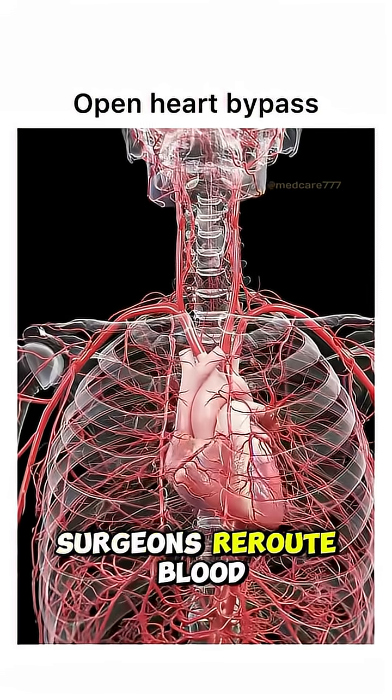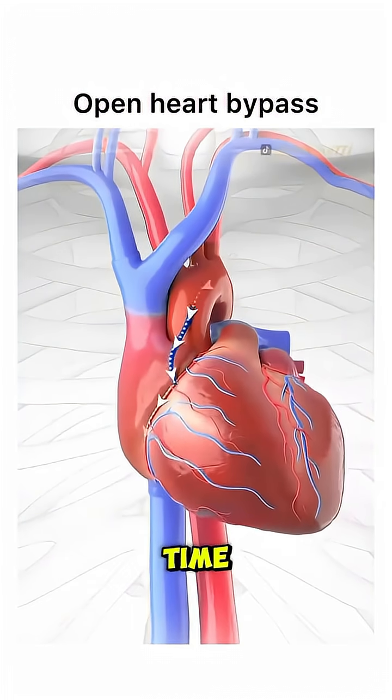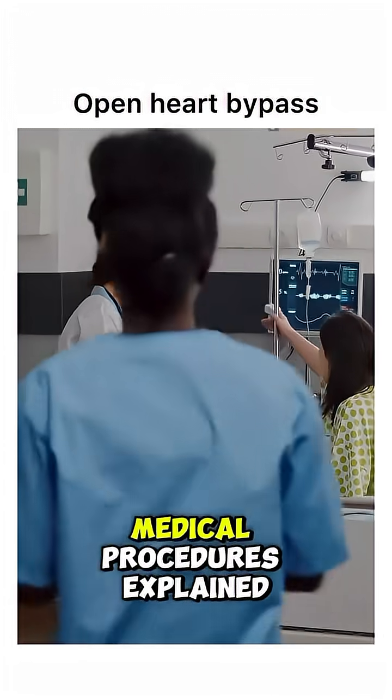And that's how surgeons reroute blood flow, saving lives one heartbeat at a time. Follow for more medical procedures explained simply.